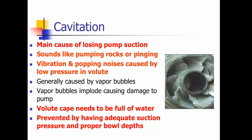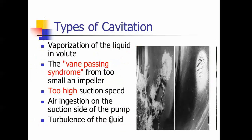Displacing the air helps reduce the possibility of cavitation, and it's prevented by having adequate suction pressure and proper bowl depths. You need to monitor your levels of your reservoirs — your static and pumping levels — because in drought conditions your aquifer may not recharge and you may need to lower the bowls of your pumps. Cavitation can be caused by too-high suction speed, air ingestion, or turbulence — that's a picture of what it looks like going on inside.